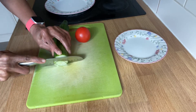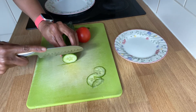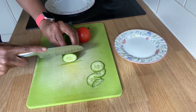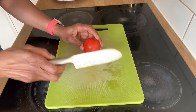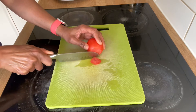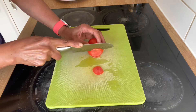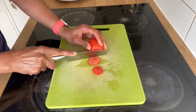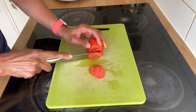Now let's add the vegetables in the sandwich. I have cucumber, kheera, and tomato — I use these two ingredients. You can also use cabbage, carrot, and capsicum.